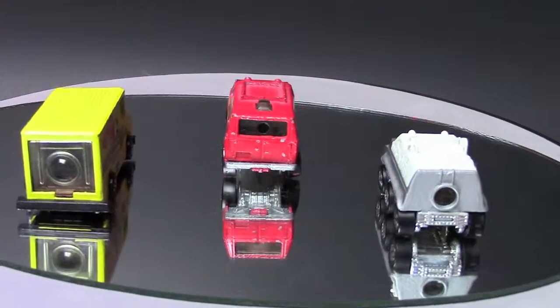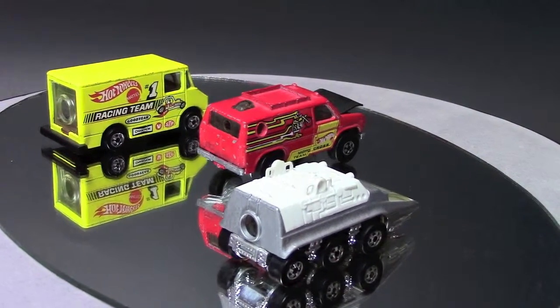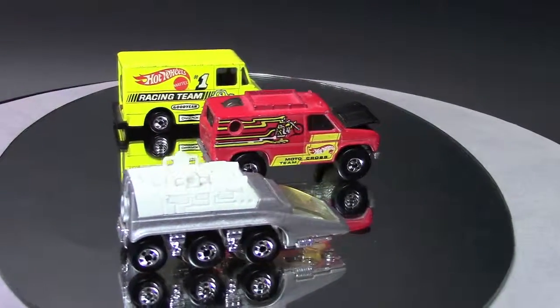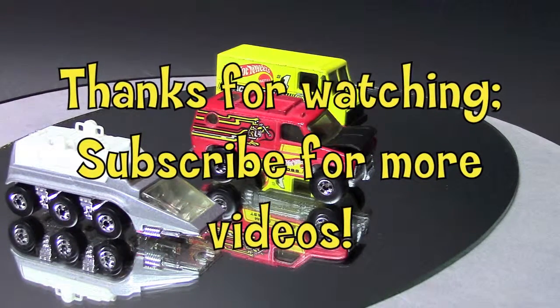I'll post pictures of the other ones they made, in case you have them in your collection and were always wondering about them. The red one I apparently played with pretty hard — it's got a lot of nicks on it — but the other two look to be in great shape. Thanks for checking them out, and until next time, see you guys later, bye now.